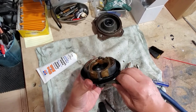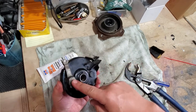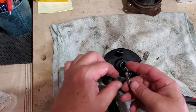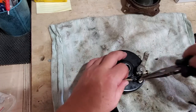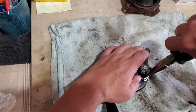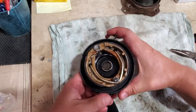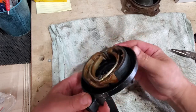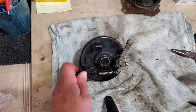Everything's nicely greased in there, nothing's binding, it's moving free. Now we got to put this on properly and attach the spring. Time to put the spring back on — pretty straightforward. Okay, spring's on, everything's in. The pivot snaps back into place nice and smooth. Now we just got to put it back on the bike and reinstall in the reverse order we took it off.